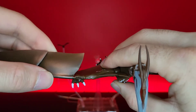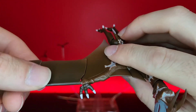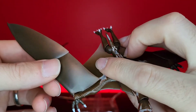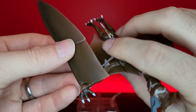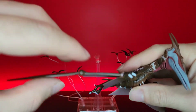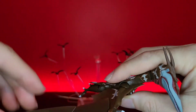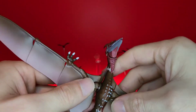It can also rotate on this joint here, so you can go all the way up like that if you want. The reason why it rotates is so when you push the wing back you can rotate it up and get a little bit of extra movement for when he's in like a crawling pose - I'll show that in a little bit. Same thing with this one. It goes a little bit up and a little bit down, and then it can fold in a good amount.